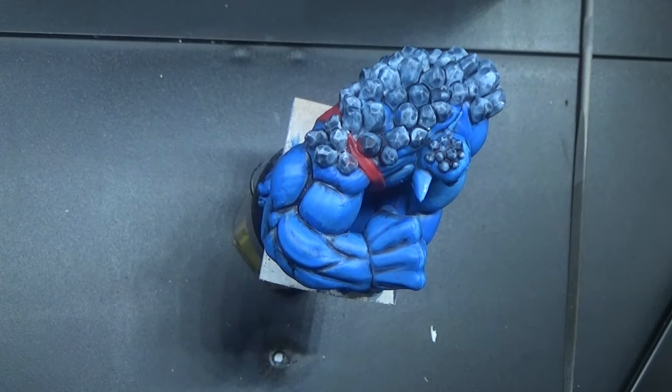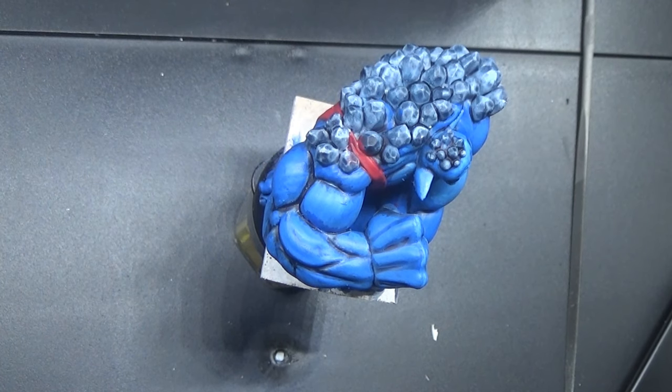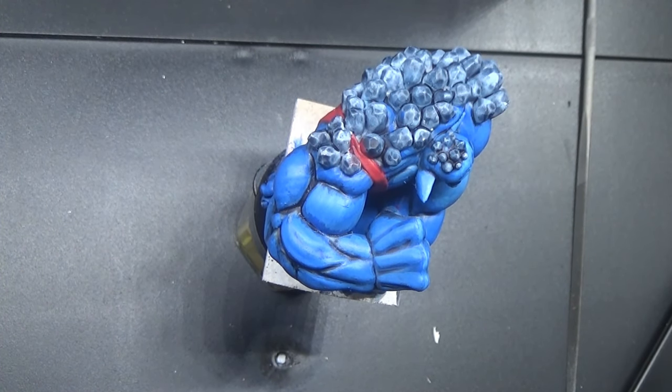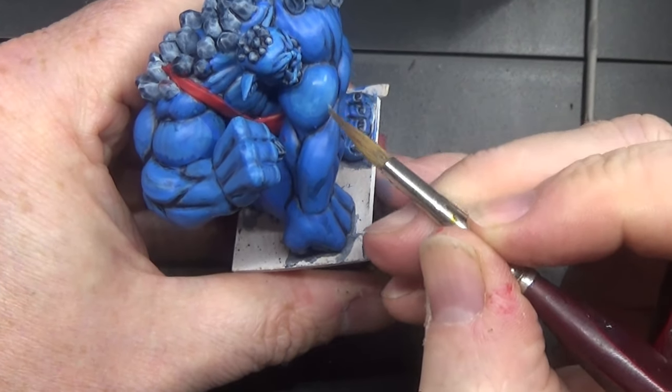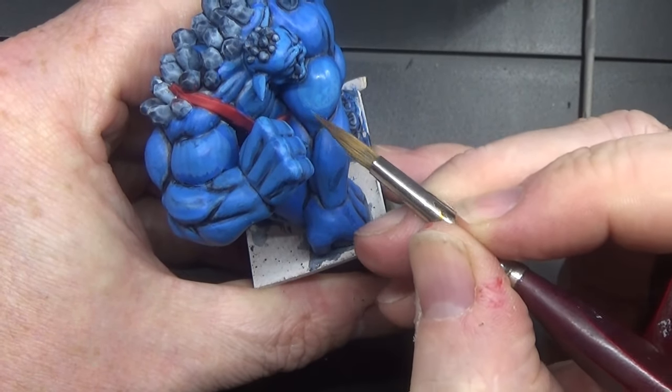Now this is a tip that I've recently picked up as well. If you get another broad brush, get it slightly damp. Once you've put a wash on, go over it around the edges.